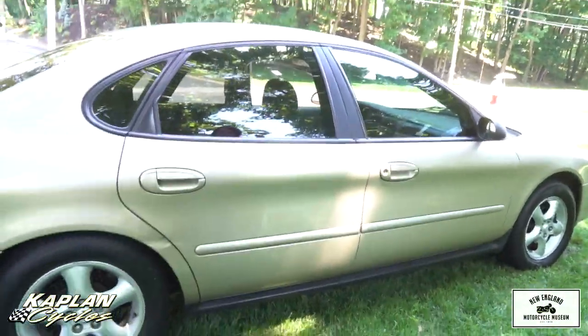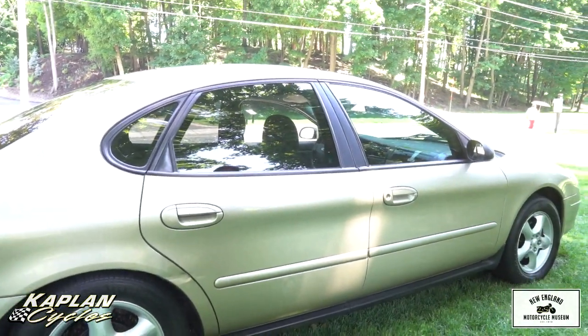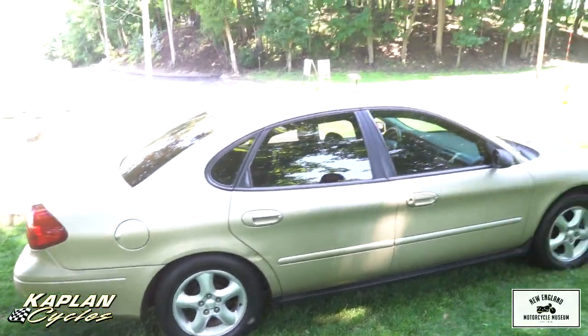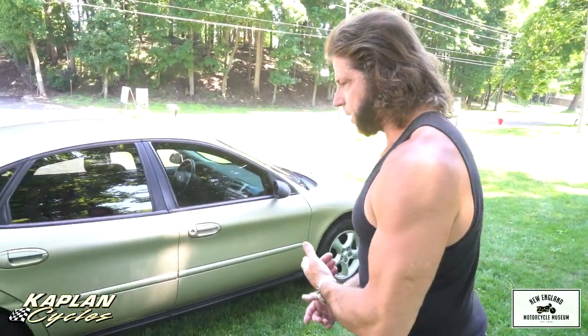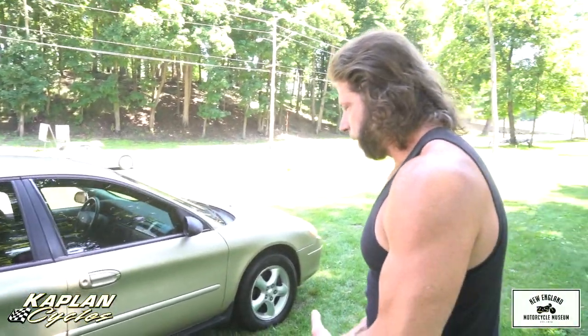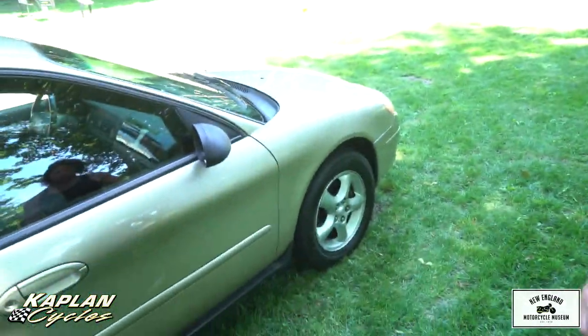I'll tell you what we did to it so far. It's got a brand new battery in it. We just changed the oil on it. It's got a brand new water pump that was just done yesterday — the original water pump needed to be replaced. And it has a new starter in it. So: new starter, new battery, new water pump, and the oil has just been changed. We also ran Seafoam injector cleaner through it — ran Seafoam through the tank, and also through the oil, then changed it. So it's got fresh oil after the Seafoam treatment.